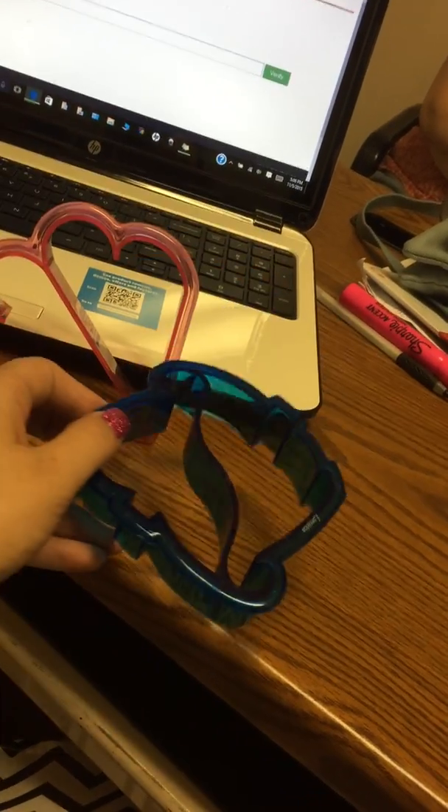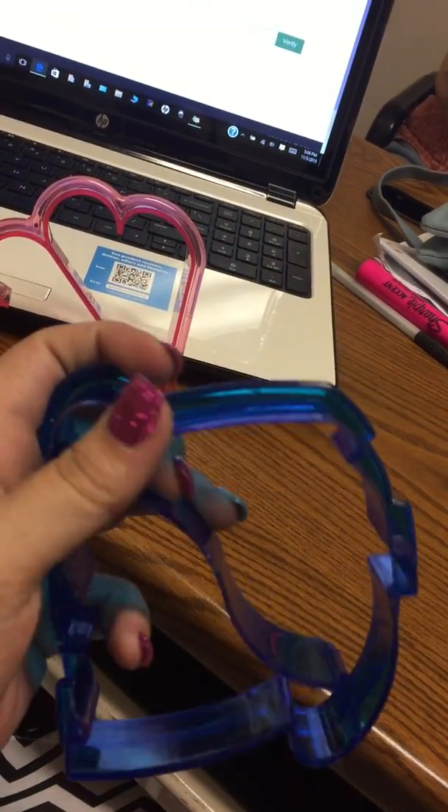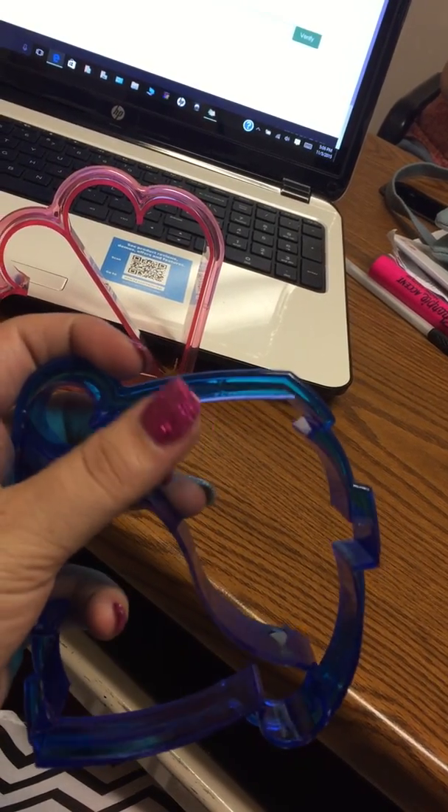They're really easy to use. There's no sharp pieces on the top where you press. The back isn't sharp to where you couldn't let the kids help. It is curved a bit just to make sure it goes through the food, but your kids can't hurt themselves on this.